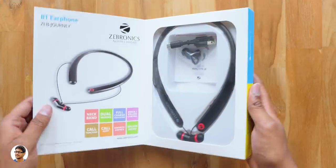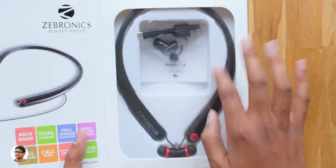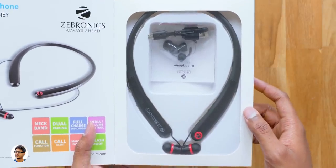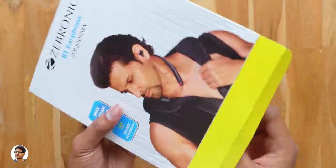I've just now found that the box opens up like a book, so you can actually check out the earphones. These earphones come in different colors — I've got the red and black color variant. So that was about the box packing, now let's unbox it and check out the product.